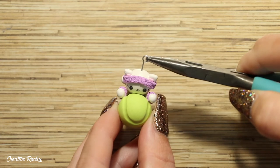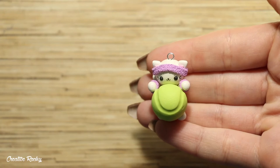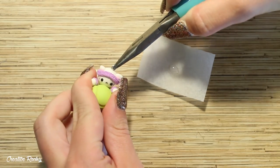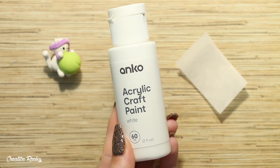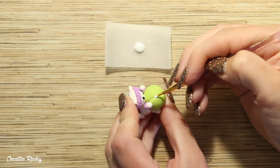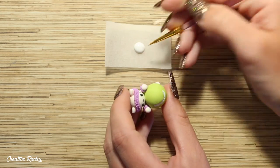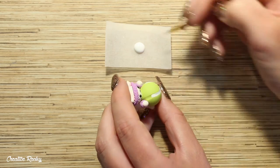If you would like to make your design into a charm, go ahead and add an eye pin at this point, then bake your clay in your oven according to your package's instructions. After baking, I took some super glue to secure the eye pin into the clay. Then it was time to add the white design onto the tennis ball — I used regular white acrylic paint with a really thin paintbrush and added a few layers to build up the color. I also glazed the whole charm once the paint was dried to make it look nice and shiny and to seal in the paint as well.